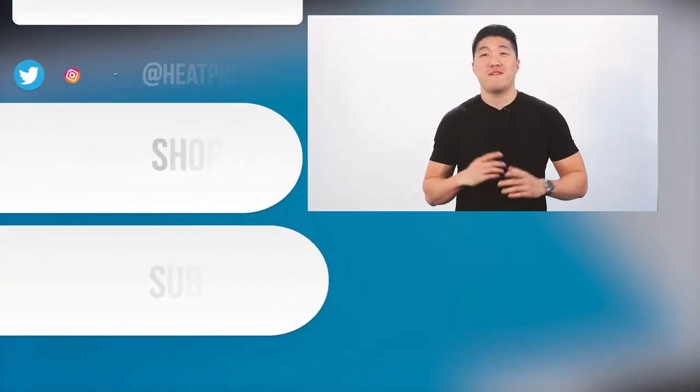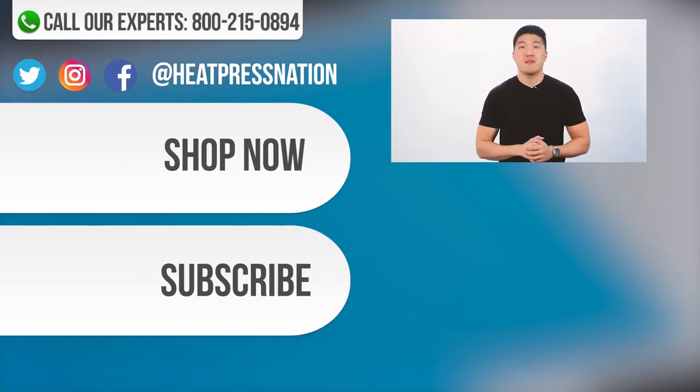If you have any further questions about vinyl cutting or using GrayCut software, please be sure to contact us at 1-800-215-0894 or visit our website at heatpressnation.com.